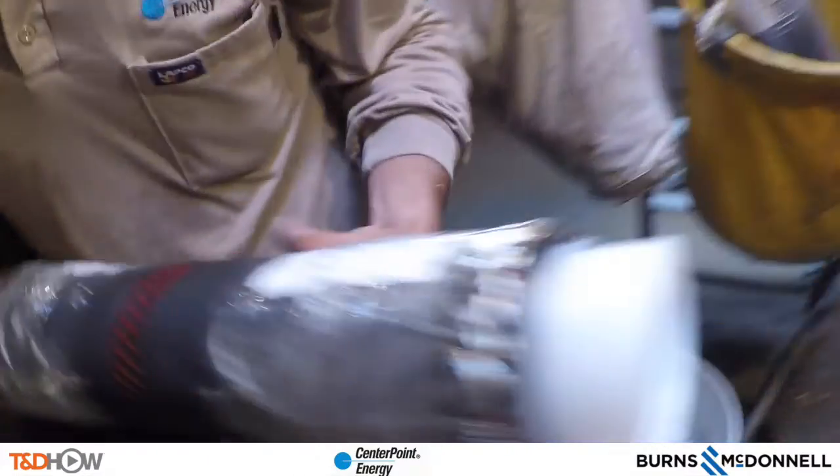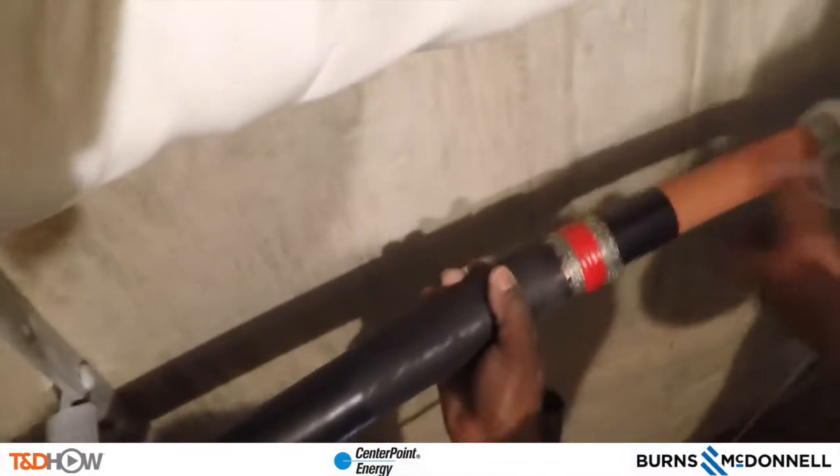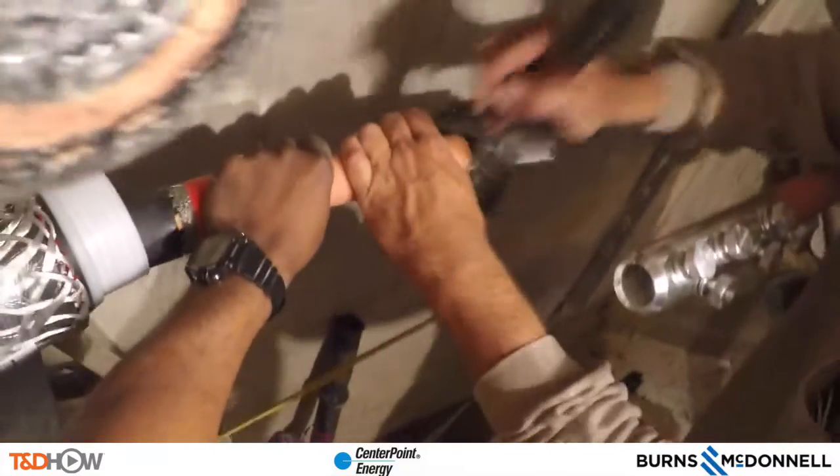The next step is to take this cold shrink termination — which you see being held here — and slide it over the cutout cable, the part of the cable being connected into the shear bolt connector. You can see it being slid right over that prepared cutout section, followed by a wire brushing of the exposed conductor of the cutout.